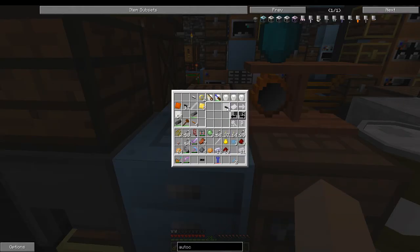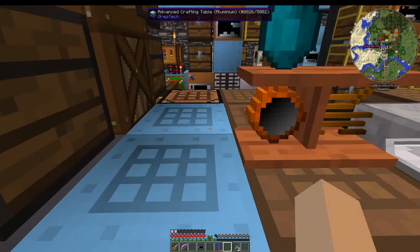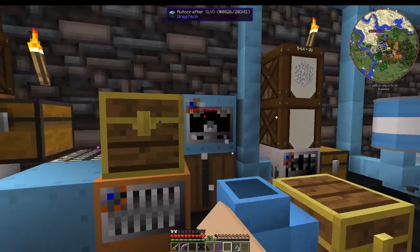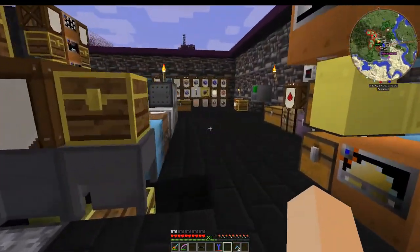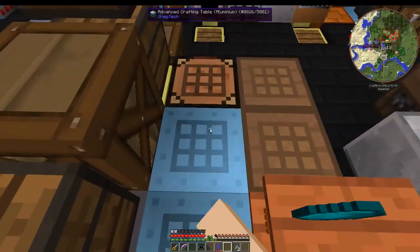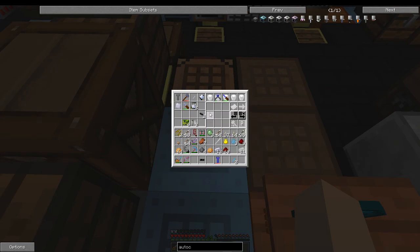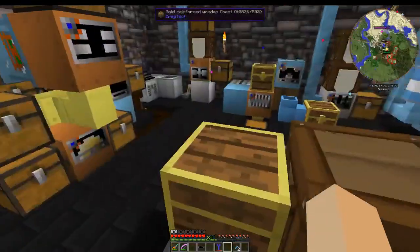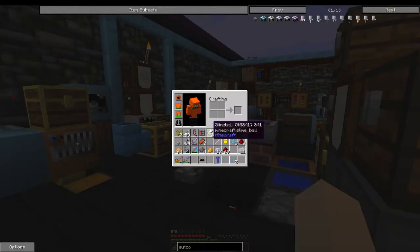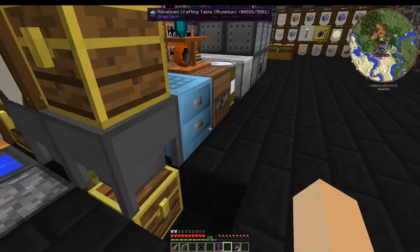He didn't mention that tips will get used up with a single use if you use them in a regular crafting table, which would have been a nice thing to tell me. The first thing I'm going to use it for — which won't need any of the tips — is making LV motors, since you end up using a lot of them.